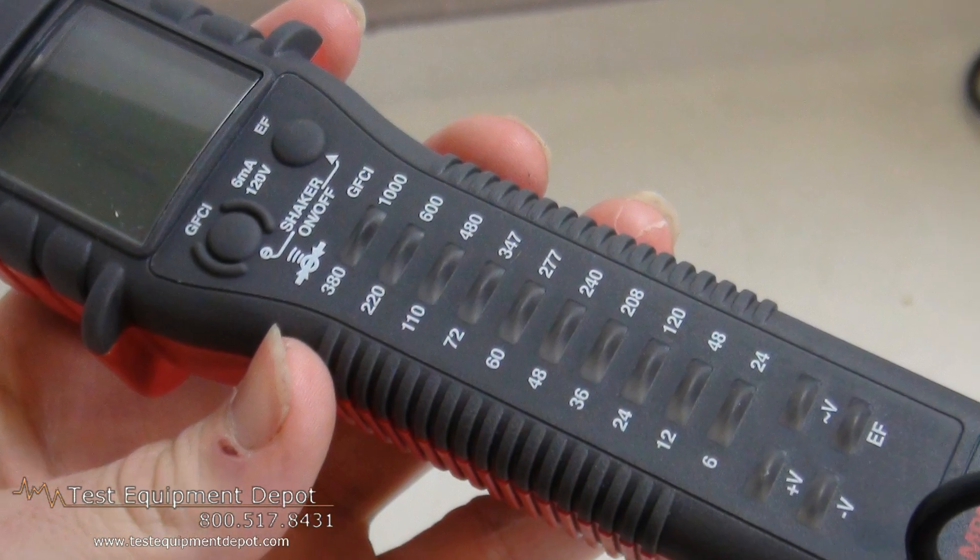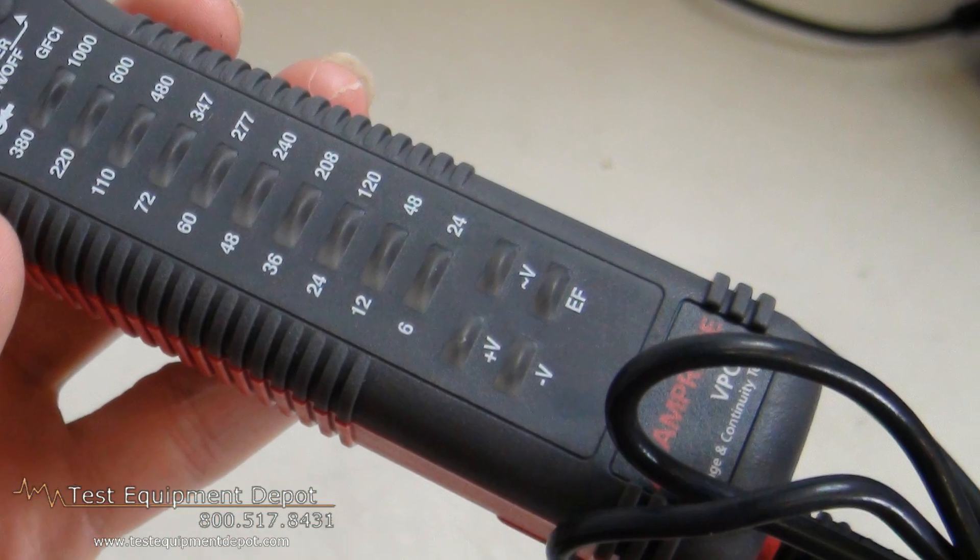Hi everyone, I am York, the Service Department Manager here at Test Equipment Depot, and I'm going to introduce to you the Amprobe VPC-31 Voltage and Continuity Tester.